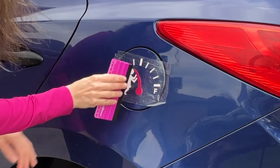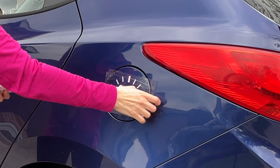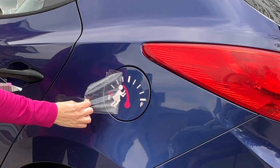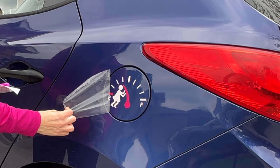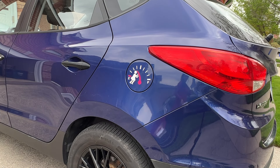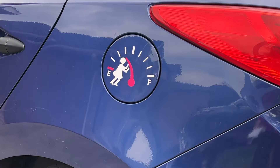Go over your design a few times with your squeegee before peeling back your transfer tape or contact paper. And that's it — that was super easy to do! For more easy-to-follow crafting tutorials, hit that subscribe button, and I hope to see you on more crafting adventures.